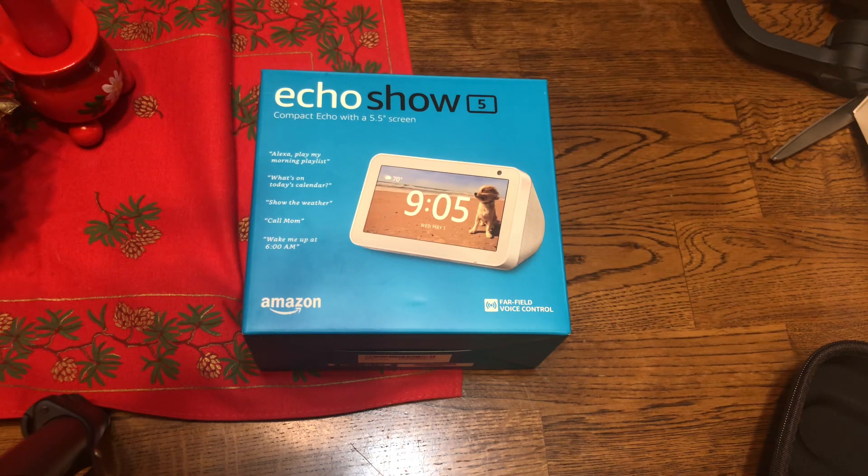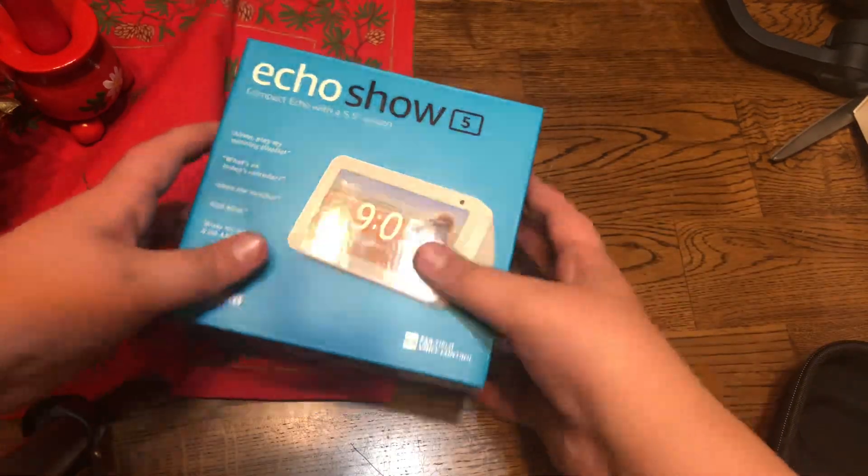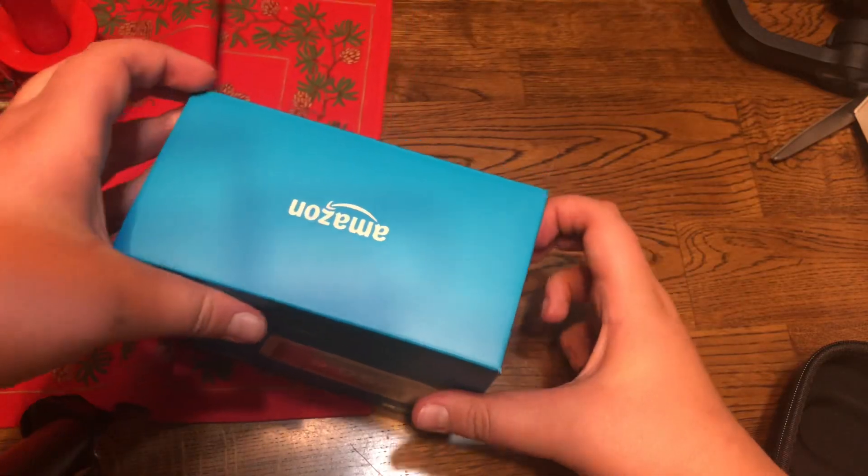Hello YouTube, The Edding Spam back here and today I'm going to be unboxing my grandmother's Echo Show 5. So let's get started.